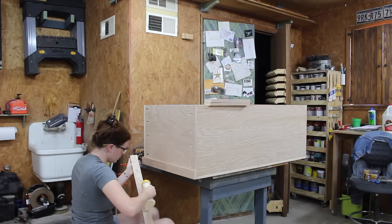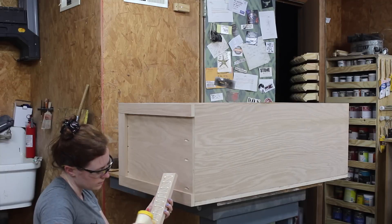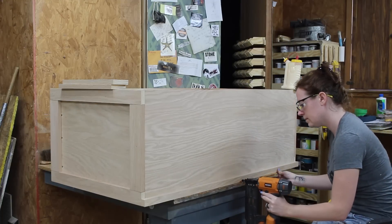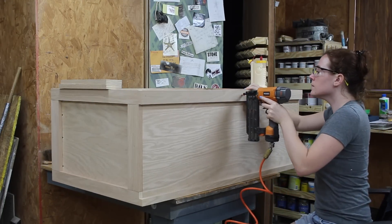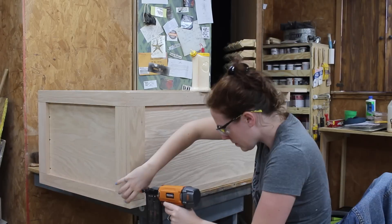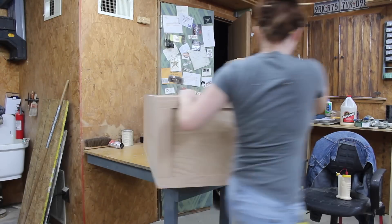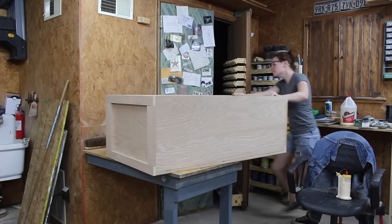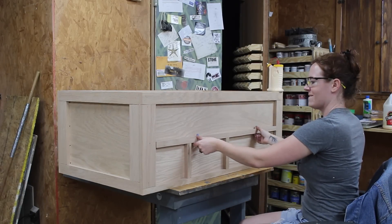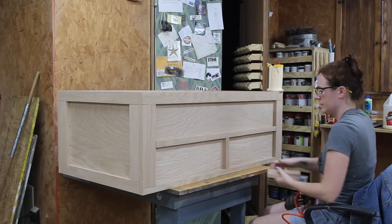With all of the edge banding done I started applying the trim with glue and brad nails. Keep in mind the trim work is 100% customizable — this is the pattern and design I went with but you can very easily change it up and create a completely different looking coffee table. Anything I did to one side I flipped around and did to the other. When it came time to apply a center strip I used some spacer blocks as little kickstands just to make aligning it a little easier.